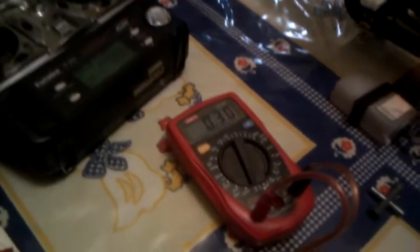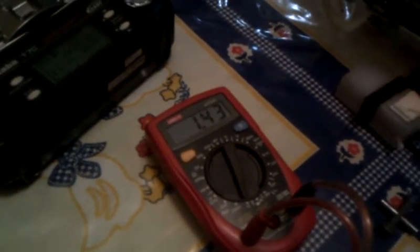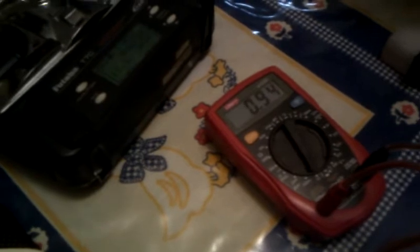When I move this wash, it goes up to 0.6 milliamps to around 1 amp. And when I move all the servos, including all the servos, I reach up to 2.5 amps maximum. I'm moving all the servos and it's at 2.5 amps.